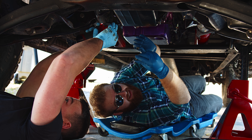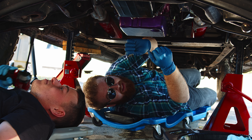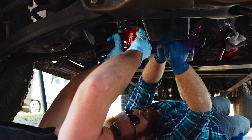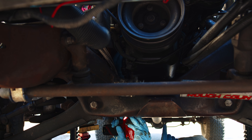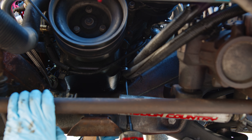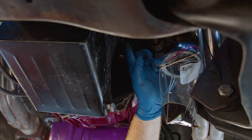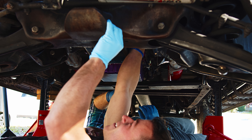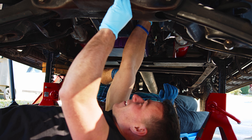It looks like our ARP oil pan studs are coming out with the nuts. We might have to separate those later and put them back in — just studs first, we'll see. This bolt is a little too close to the pan and our sockets don't actually fit around it, so we'll have to figure that one out. This one's a little loose — that makes sense, I probably didn't tighten it back down.